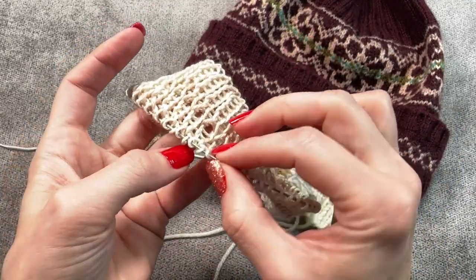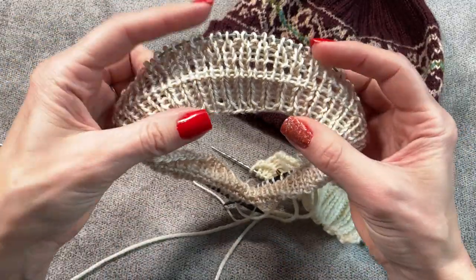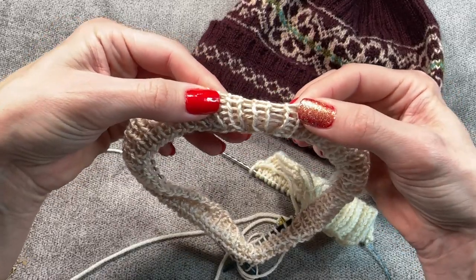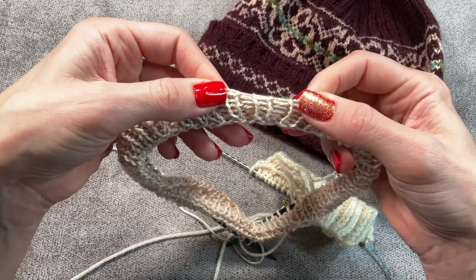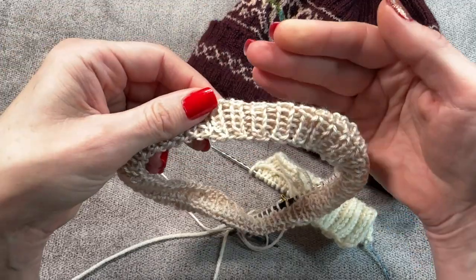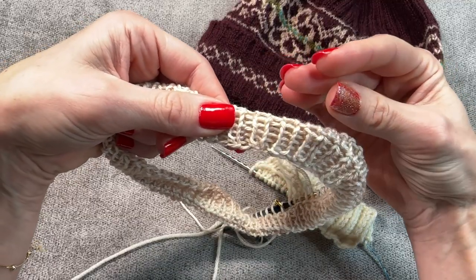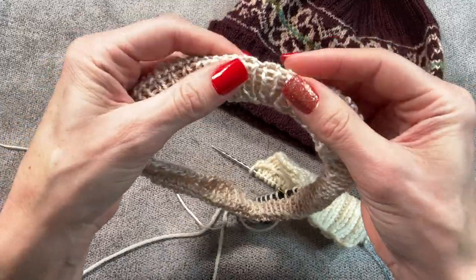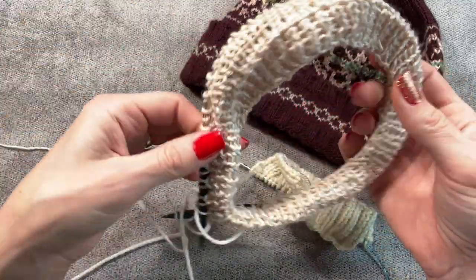This is the elongated stitch that holds it together at the wrong side of the work. This is the right side. When we fold it, you can see it creates a sturdier line — this part will stretch more, but this won't; it just stays put. At the neckline it will never gape, it will always stay in the right position.